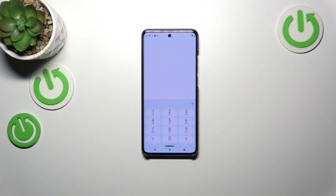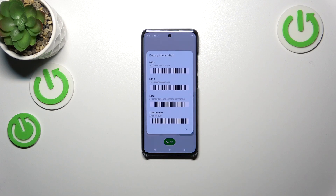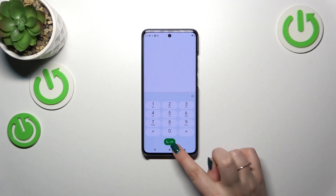Let's open the dialer, tap on the keypad, and enter the code, which is *#06#. As you can see, thanks to the code, we're provided with both IMEI numbers of this device. Let's tap OK.